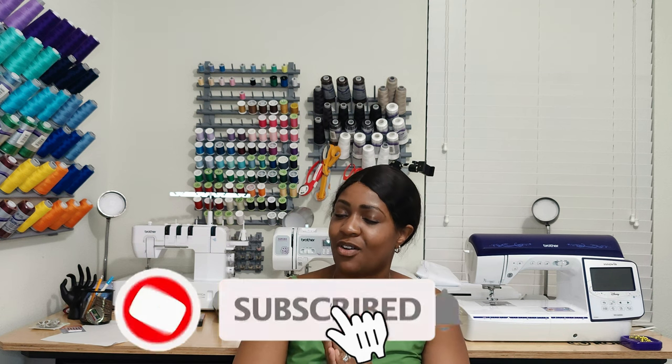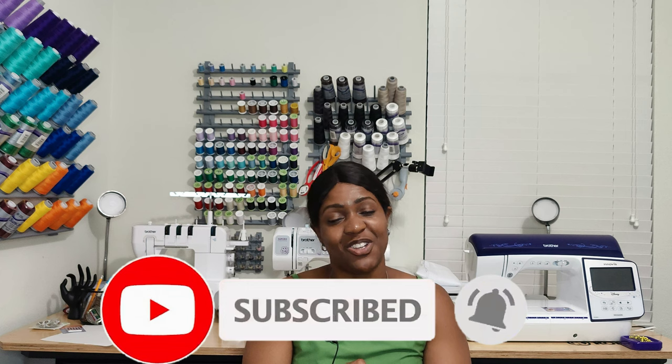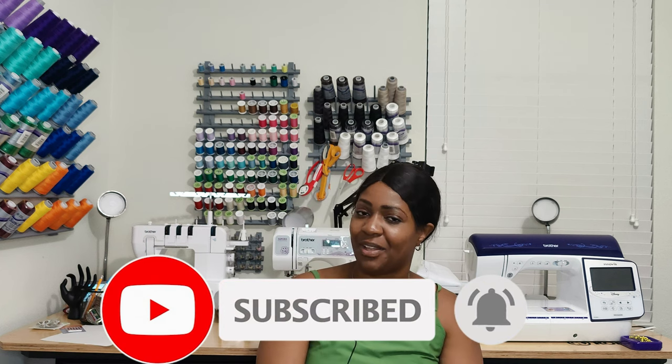Well, that's it for my pattern review. I hope you enjoyed my pattern review for New Look 6703. Do not forget to like, comment, and subscribe. Turn on the notification bell so you are notified every time I upload a new video. I'll catch you in the next video, and as always — Keep Sewing!